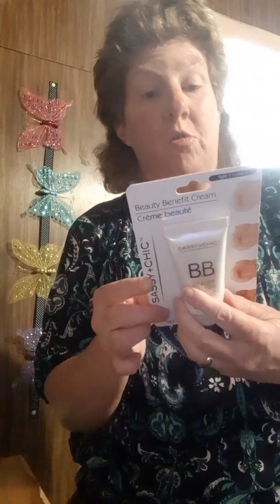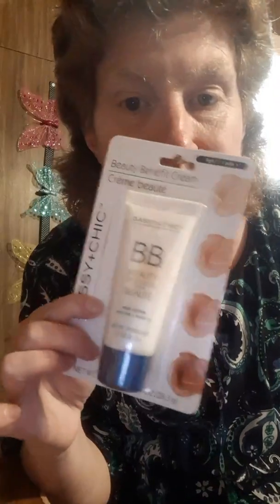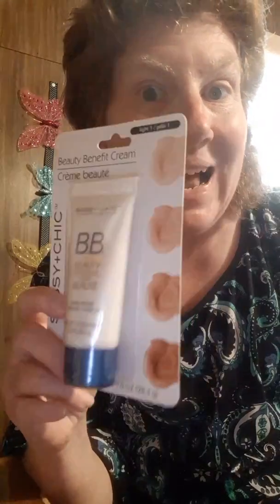And I got this Beauty Benefit Cream, Light One. Multiple tasking — moisturizing the skin of all types. I've never tried this, so you shall see what it's like.